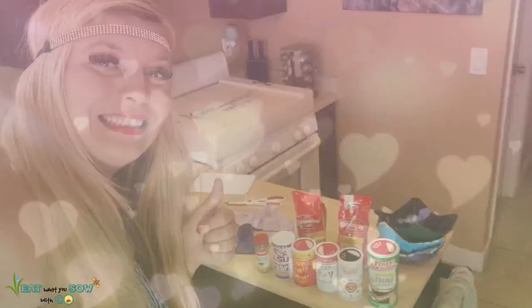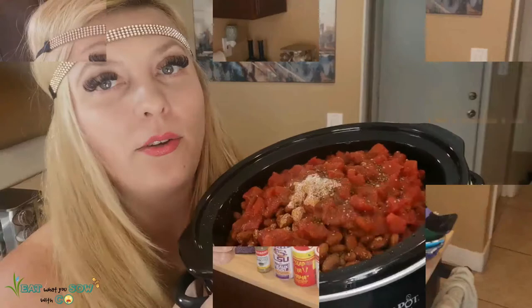Alright, here's our chili — we're gonna go ahead and cook it now and see how it tastes. See you in about five hours!